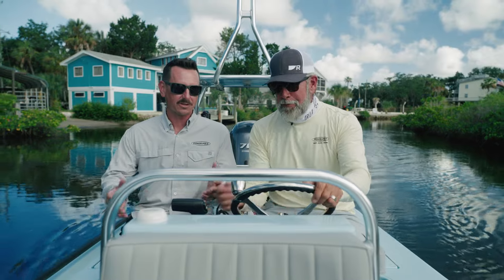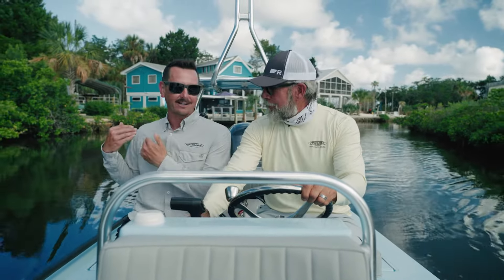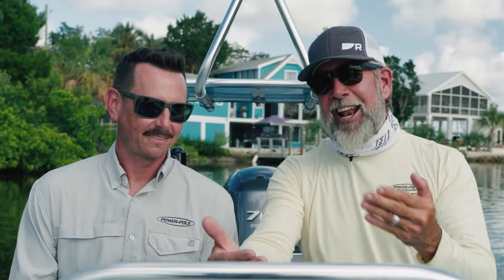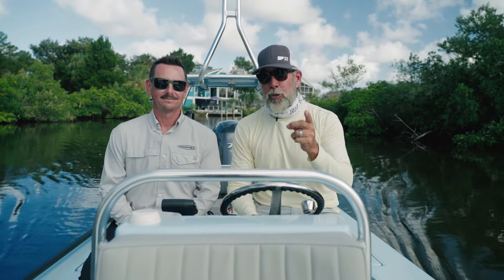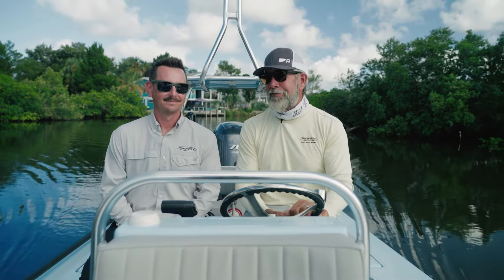That's right. So total boat control for PowerPole is a big deal, and today we have the integration with our PowerPole shallow water anchors as well as the Move brushless trolling motor. This is something I've been looking forward to for an awful long time — something that will give me visibility and total control no matter where I am on the boat. Let us reveal what I think is going to be a huge game changer for all you skiff owners.